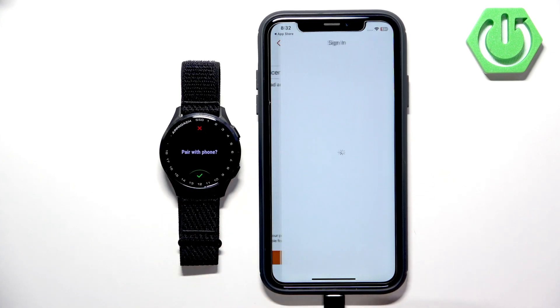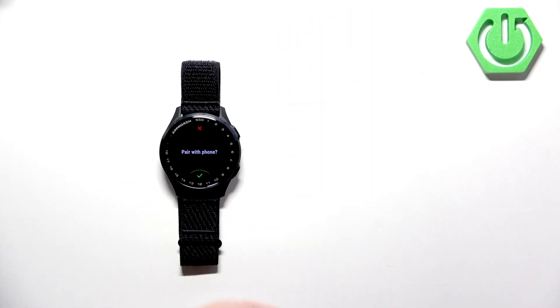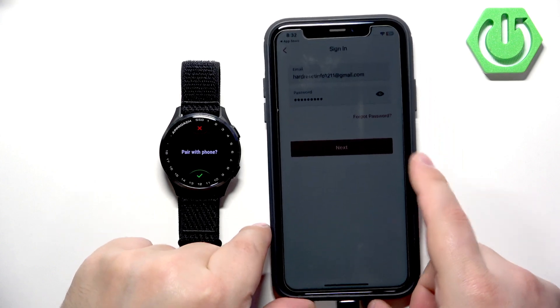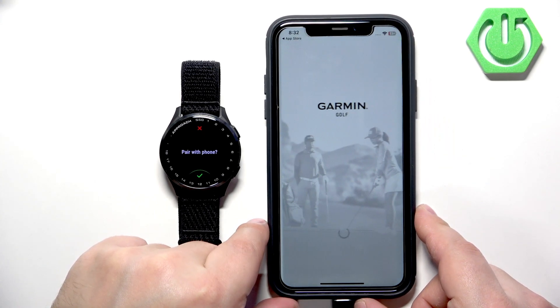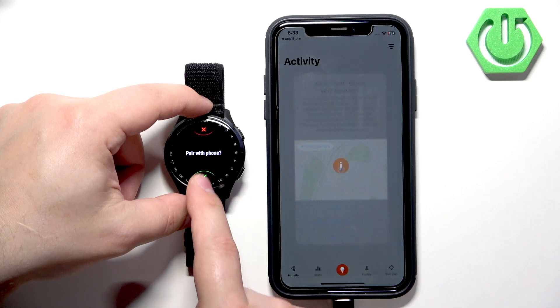Check the box, tap on Next, and enter your email address and password. Then tap on Next to log in. You may notice the watch left pairing mode, so we're going to tap on the checkmark again on the watch to re-enter pairing mode.